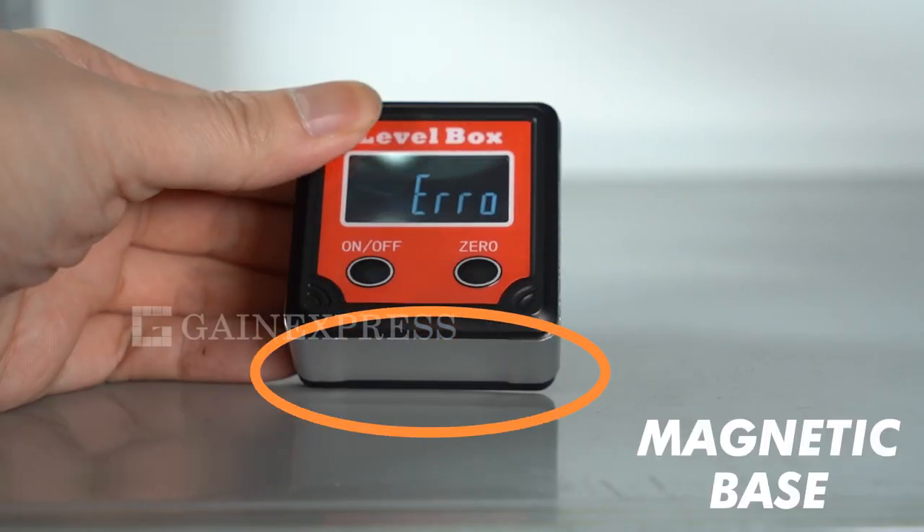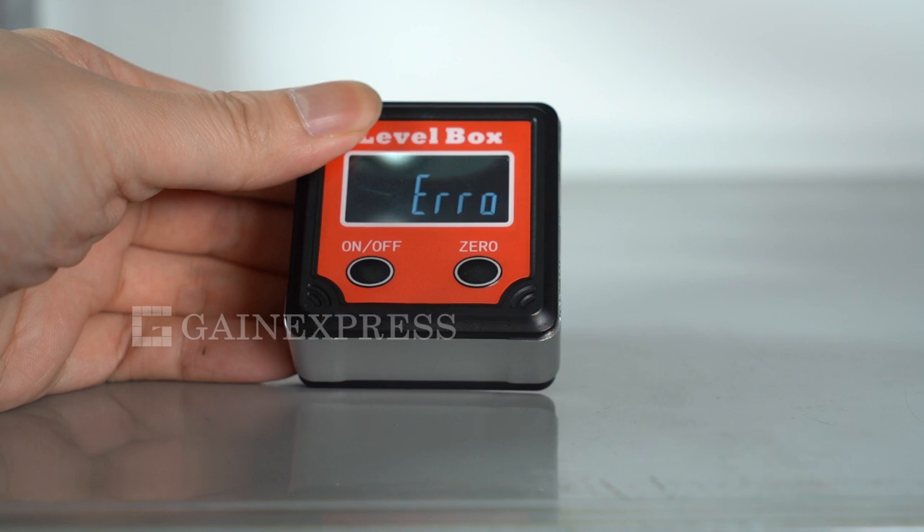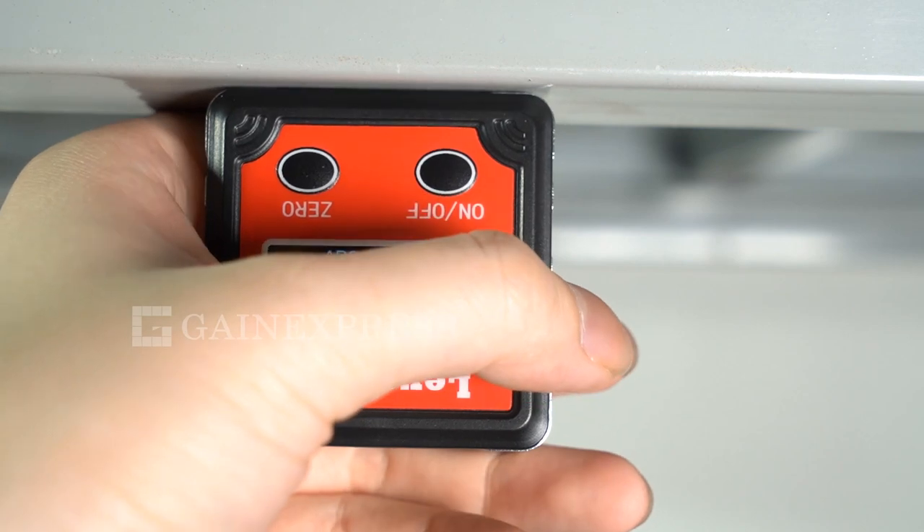It has a magnetic base that can be attached to the work surface area that is going to be measured. This is perfect if you need to work on something that's upside down.